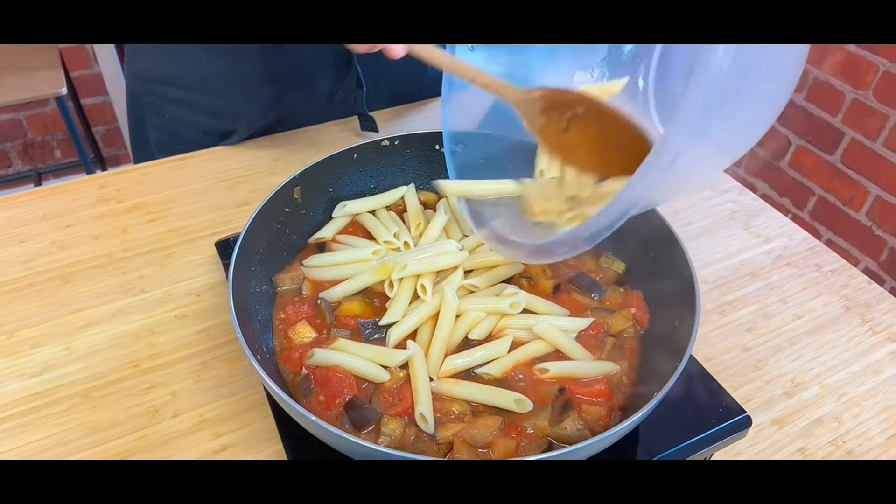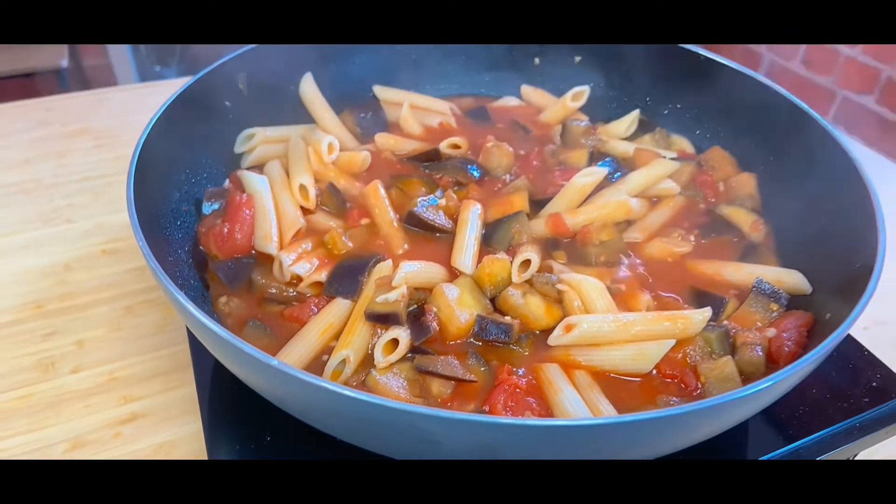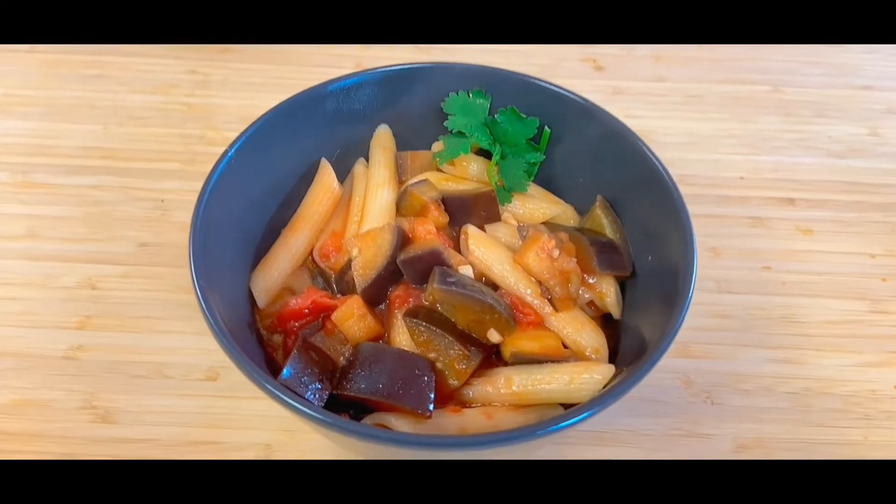Then add the pasta into the pan of sauce and stir to coat all the pasta. Simmer for a few minutes to allow the pasta to absorb the flavours, and there you have it — a healthy and tasty aubergine pasta dish.